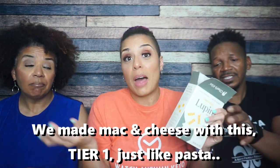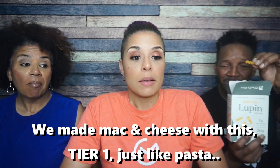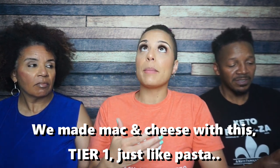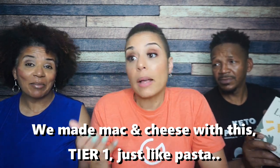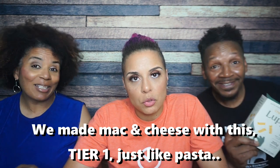My only thing would be how does this stand up to water — does it fall apart? The consistency feels pretty standard, very similar to dried pasta. I'm giving it a tier one and a half. It's a tier one to me. Pasta wasn't something I was looking to replace on my keto journey, so I'm okay with that.